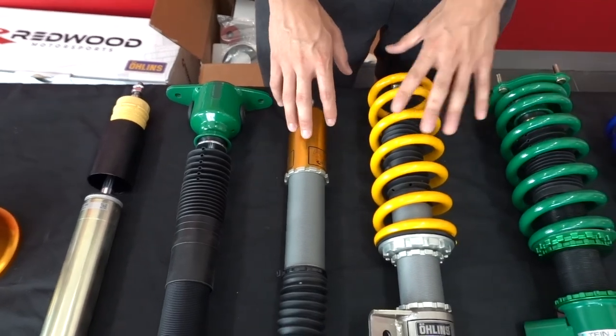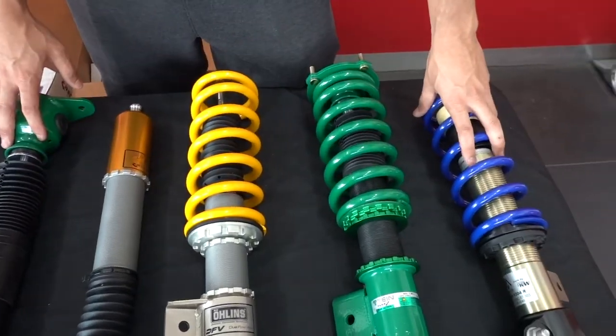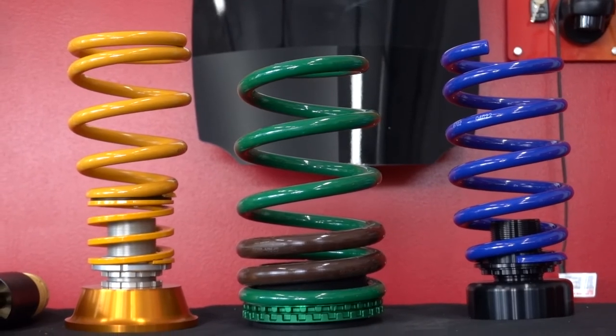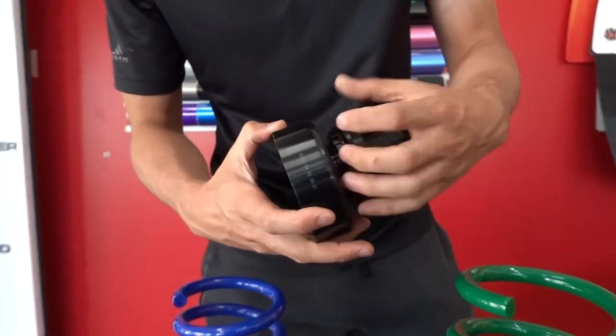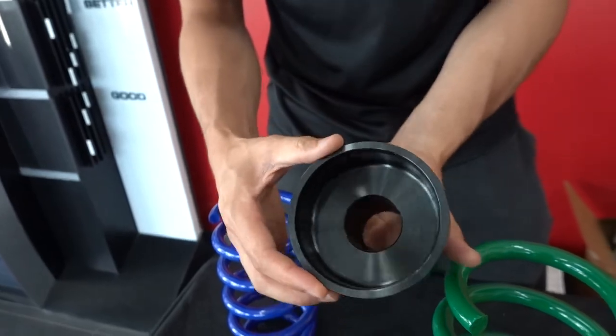That's probably the only thing this kit is missing — you still have to use the stock top hat, same as the Mountain Pass. Moving over to the springs on the rear, you can tell there's a clear difference. Just the finish and the quality — I mean, the Mountain Pass has a very nice rear sitting kit, but it's very skinny as you can tell.